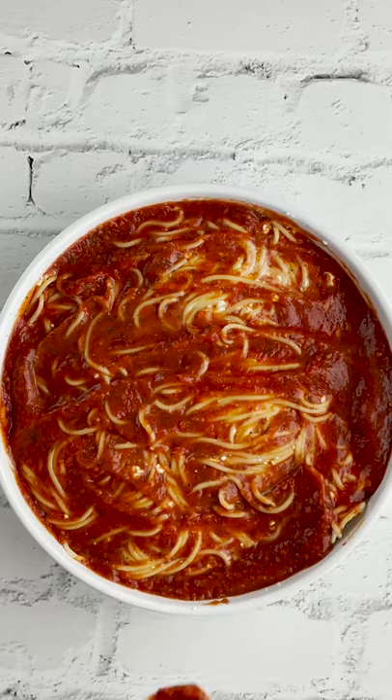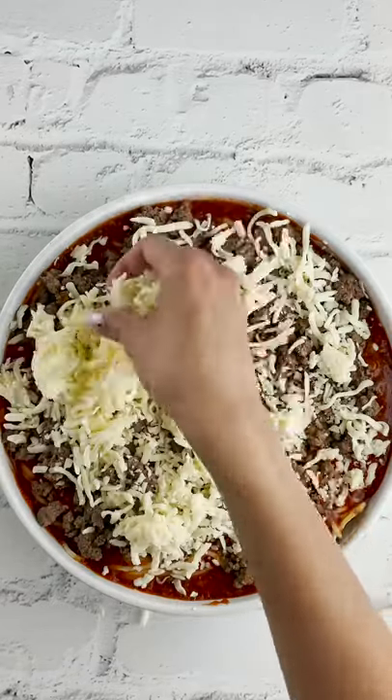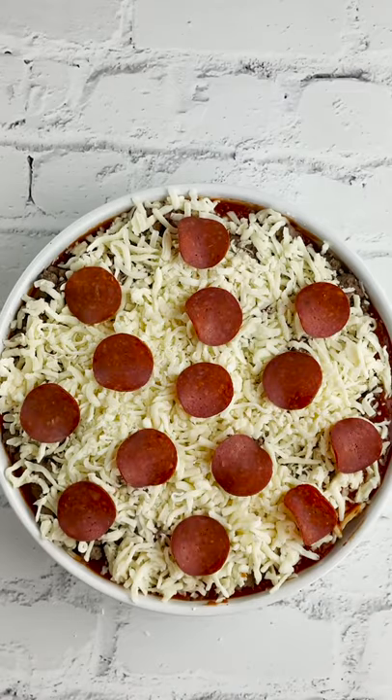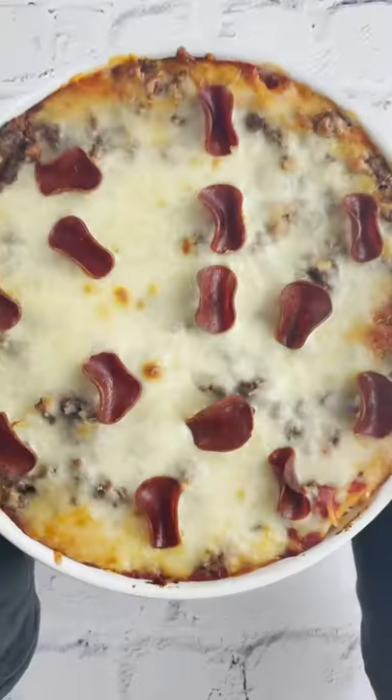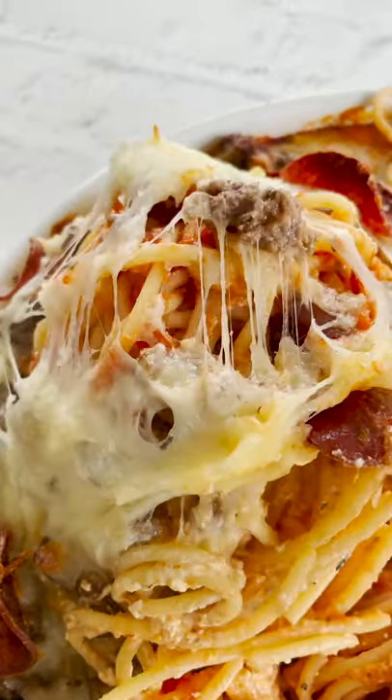Now comes the fun part. You could top it with whatever your favorite pizza toppings are. We did cooked ground beef, and of course pizza would not be pizza without plenty of mozzarella cheese. Top it with pepperoni and bake in the oven. This is the best mashup.